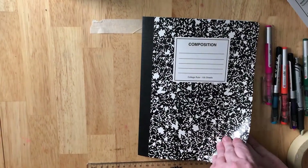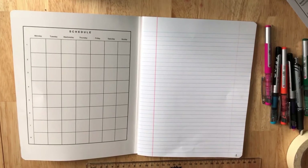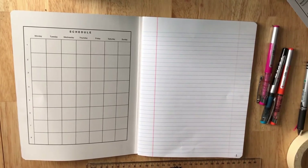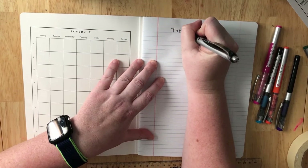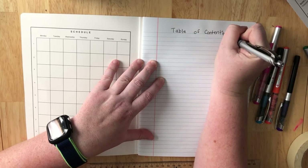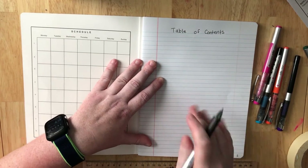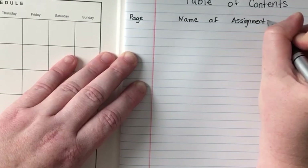These are your directions on how to set up your journal. First thing you need to do is set up your table of contents, and this goes on pages 1 and 2. At the top of page 1 you need to label it 'table of contents' and then identify your sections. We're going to use this pink red line as our section header, so we are going to label this page, and then over on the other side of the pink line you need to write 'name of assignments.'